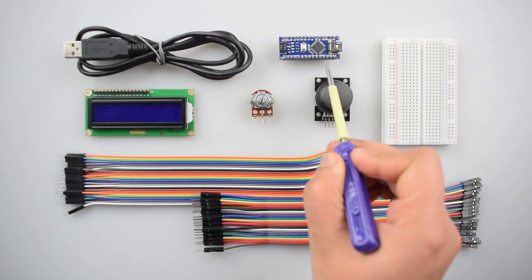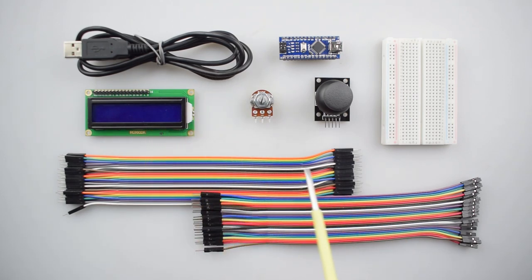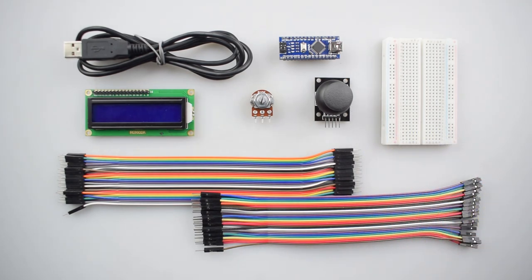For this project, you will need an Arduino Nano with USB cable, a 16x2 LCD, some male-to-male and male-to-female jumper wires, a joystick module, and a breadboard. You can purchase all these items from our website Reese52.com and the link given in the description.